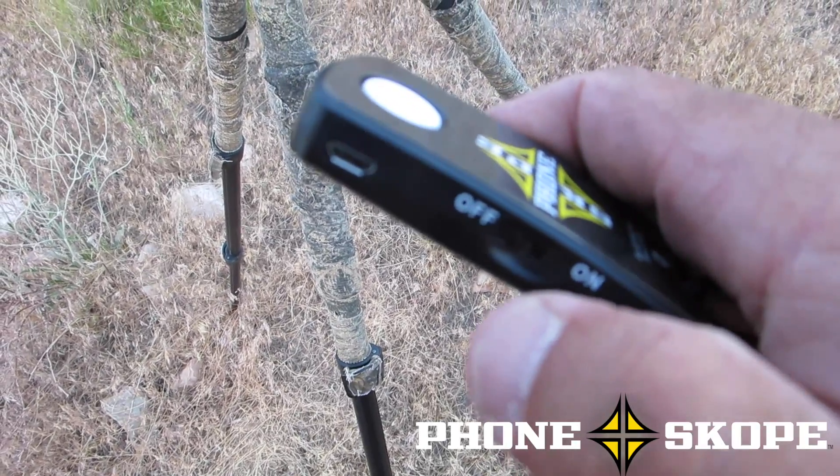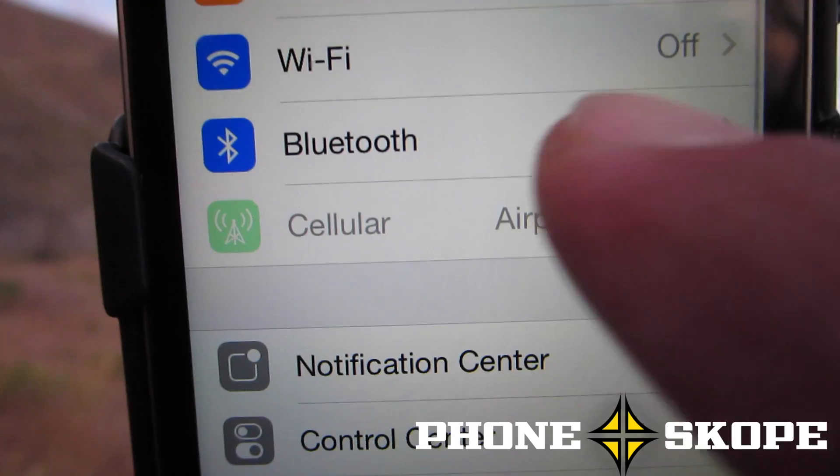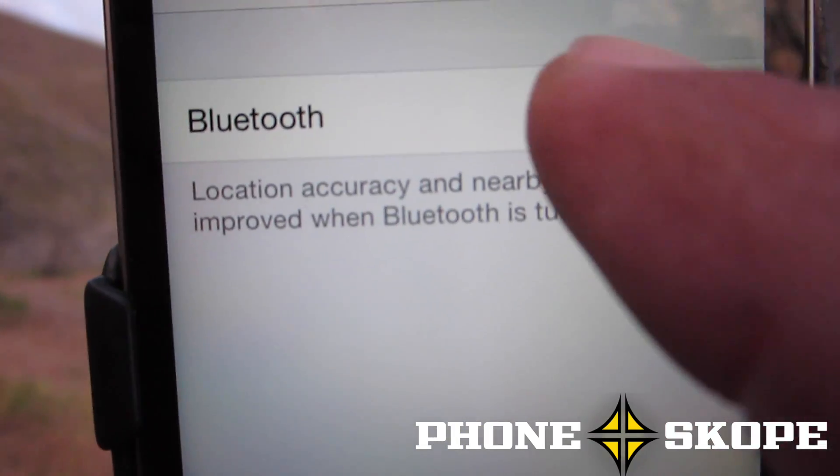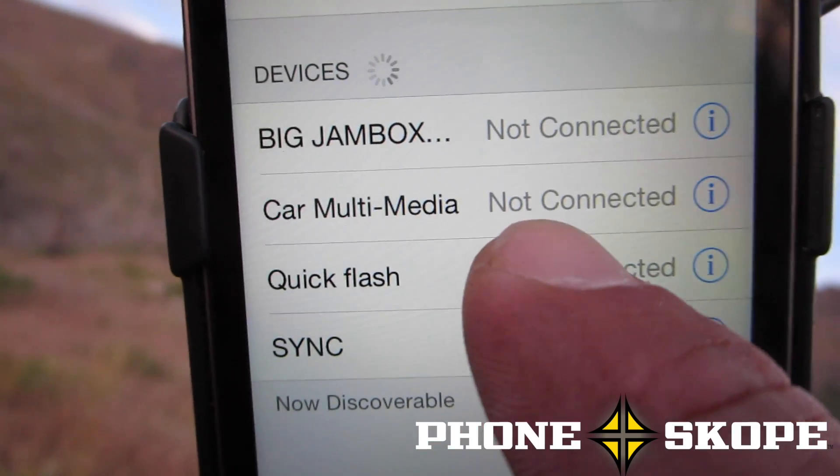PhoneScope has a Bluetooth-enabled remote. This little button right here controls the shutter on the camera of your cell phone. You flick the switch on, and then go into your Bluetooth, and there's your quick flash.